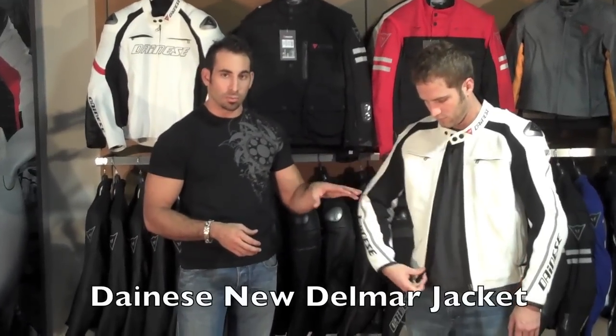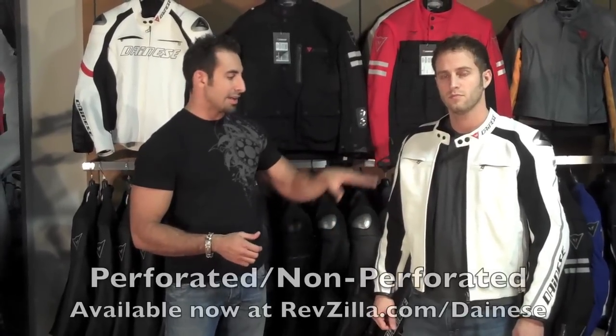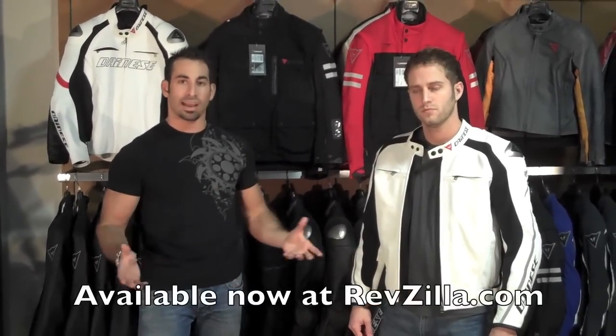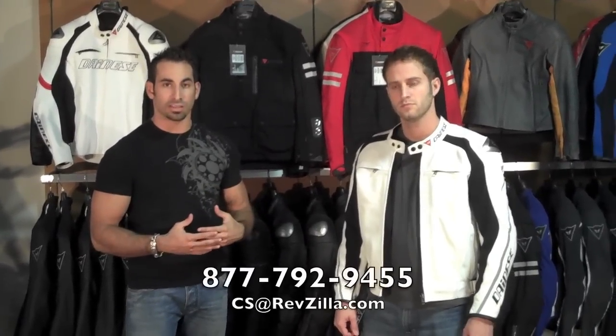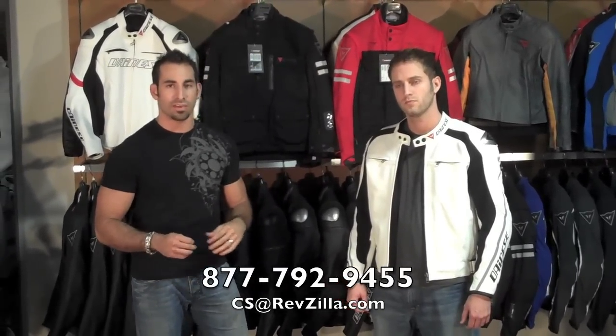The new Delmar jacket is available in perforated and non-perforated versions. You are going to have this jacket in black, white, and a few other colors. It will be available either late 2009 or early 2010 at RevZilla.com. As with any product we detail in our videos, you can always give us a ring and ask questions — we are always there to help you choose between different models or versions. Give us a ring at 877-792-9455 or shoot us an email at cs@RevZilla.com.